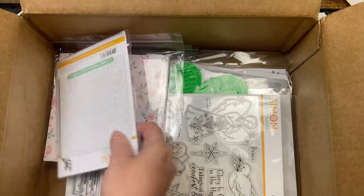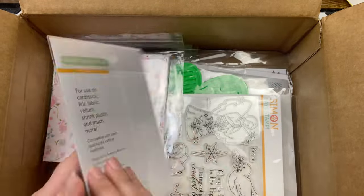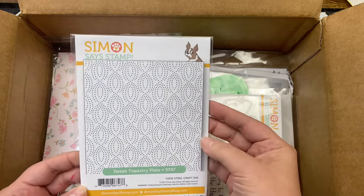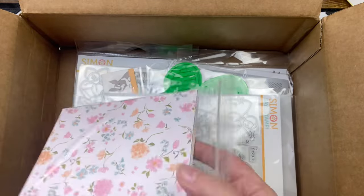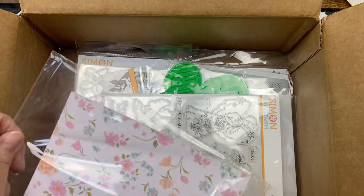I got a detail tapestry plate — it's kind of like an embossing plate. It doesn't cut through but it will put dots in there. Neato, I love it!